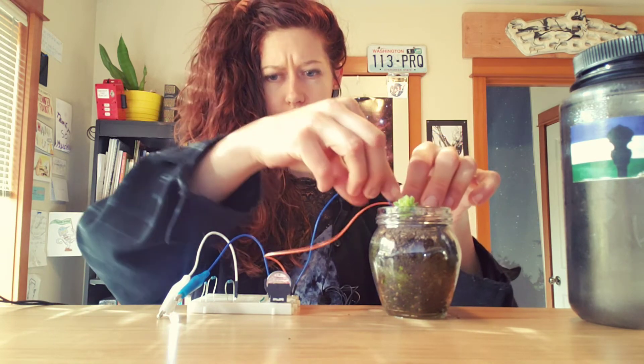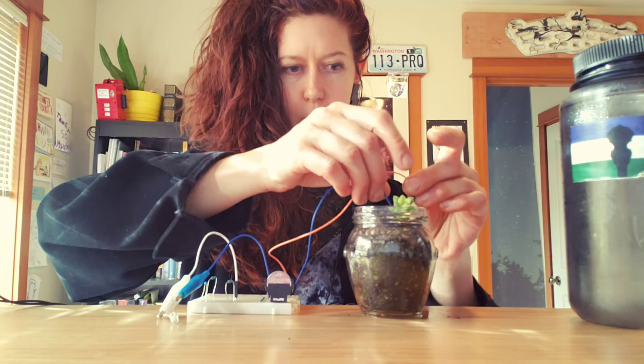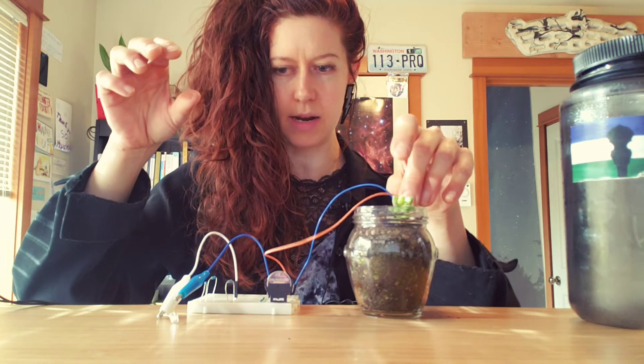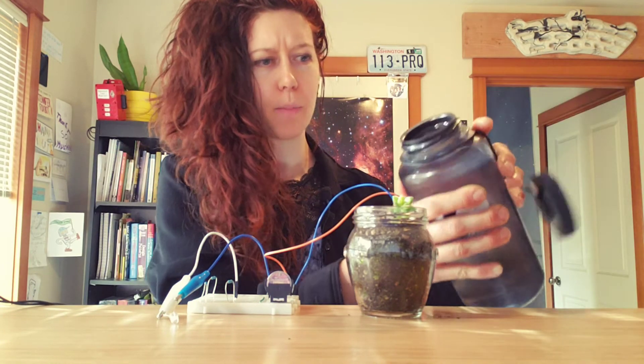If I stick it into my plant, the light turns on a little bit, but if I move it to a place where the soil is dry, the light won't turn on. So then I'm like, hey let me water my little plant.